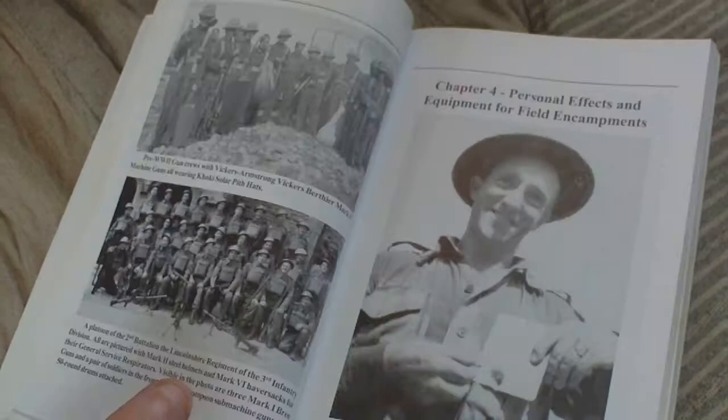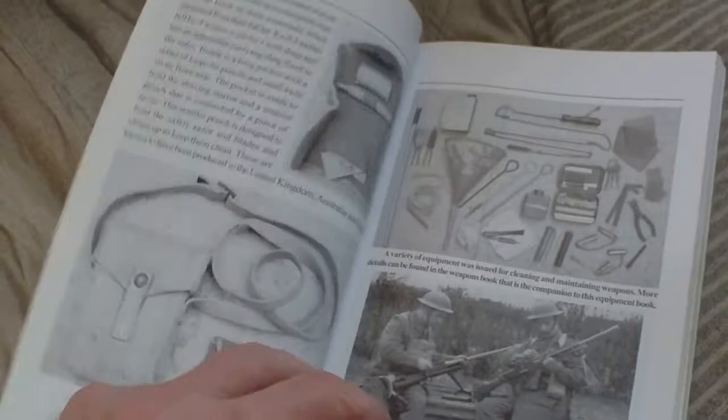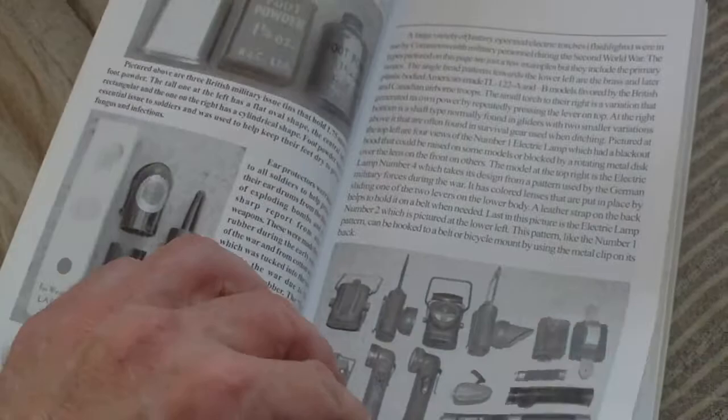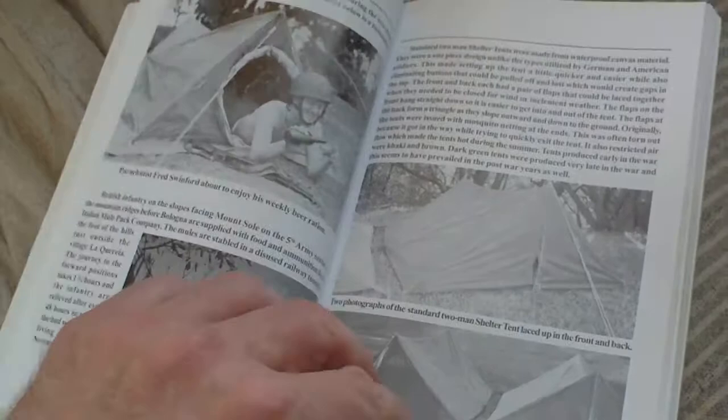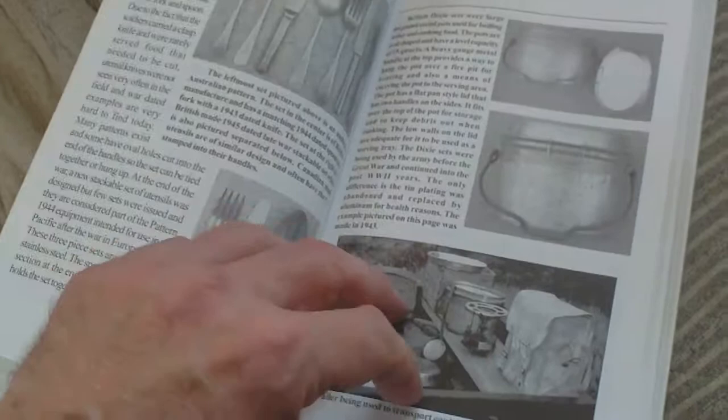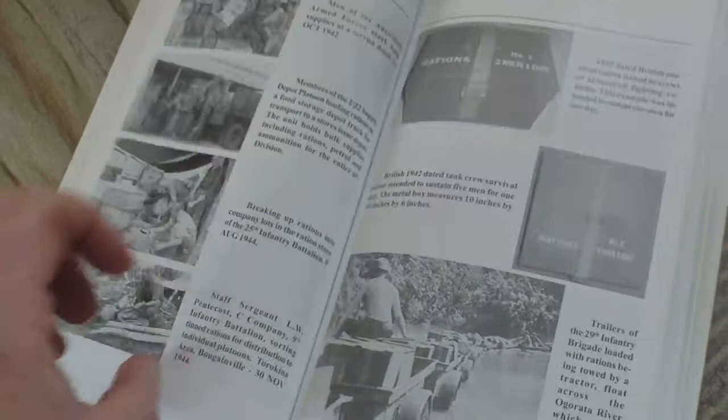Personal equipment for field encampments: the housewife kit — so it's ideal for re-enactors and people doing displays — boot polish, lamps, goggles, watches, you name it, it's in it. Cigarettes, smoking equipment, rum jars, tins, packs, sleeping bags, cooking equipment, eating utensils, mess tins, cups, cookers, biscuits, rations, jerry can, and tools and instruments.